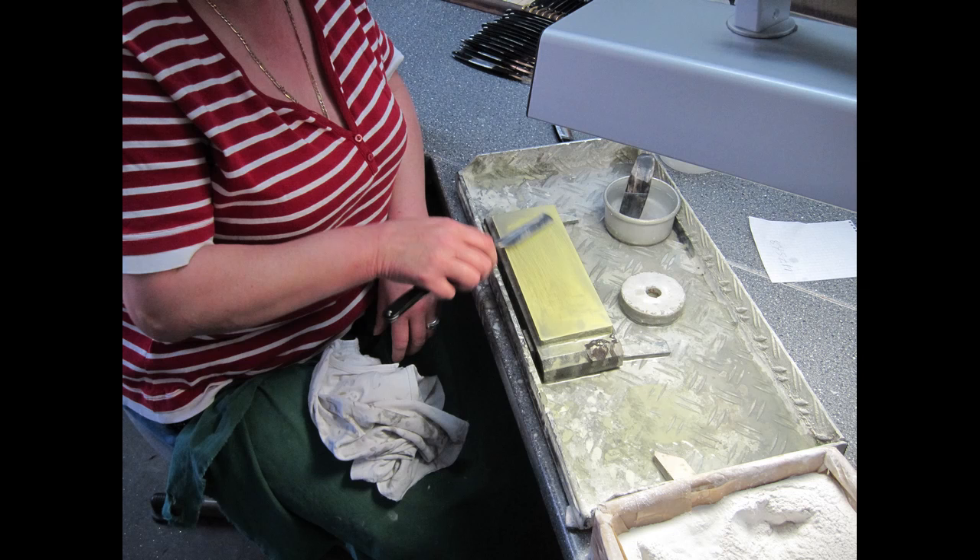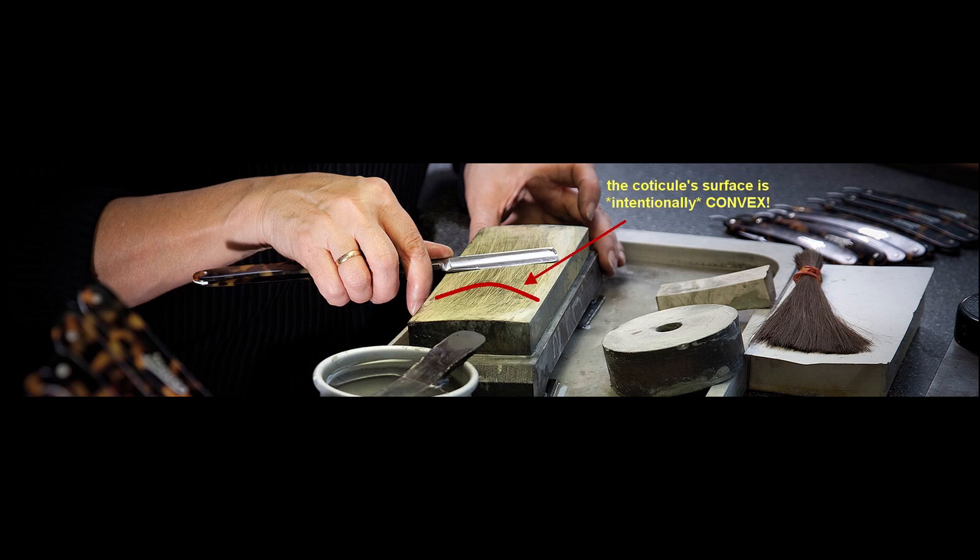They've actually told me since then that they prefer Arkansas stones because once you get them the way that you want them, they stay that way for a long time. But the key point of this video is that the stone is always supposed to be intentionally convex — it is never supposed to be flat. And this isn't something that Dovo came up with, as they told me. It's something that's been the way of the trade guild in the Solingen area for over a century.